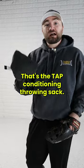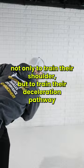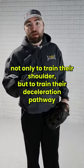That's the TAP conditioning throwing sock and that's why we use it with all of our athletes — not only to train their shoulder, but to train their deceleration pathway at the end of their throw.